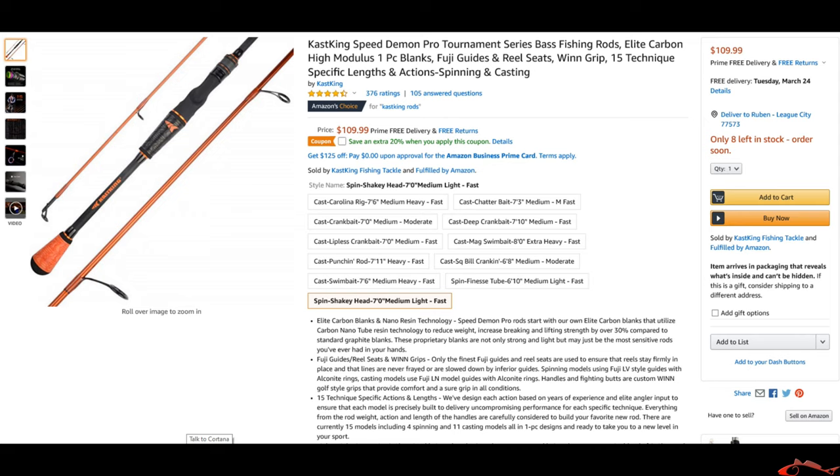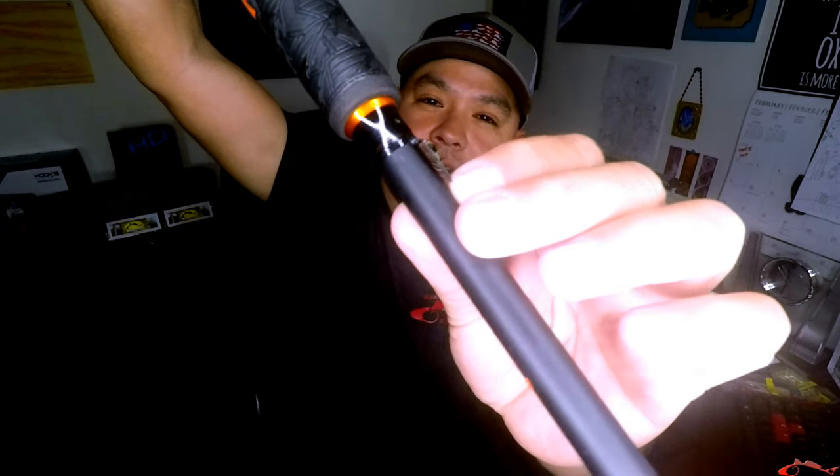I'm not going to get too much into the specs — I will list them below and pop them up on the screen. But this rod feels great. I went with the shaky head seven foot medium light fast. I went with a seven foot rod for the simple fact that I spend a lot of time sitting in my kayak, so I want to get that extra distance — every inch matters trying to whip that lure out there. It's a very cool design, very sweet. This is the little place where you put your lure or your hook — it's below the reel setup, which I was curious about, but it works great. I like it down there. Whenever you put your hook in there and you crank your reel, the line stays out of the way. The design on this is just really awesome.